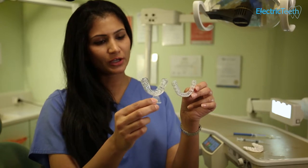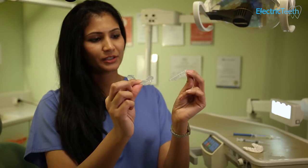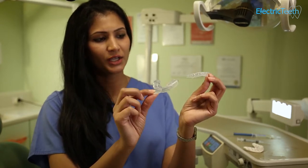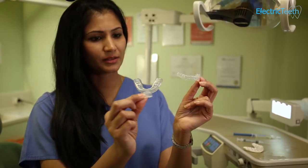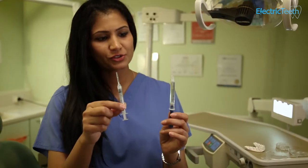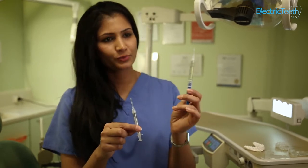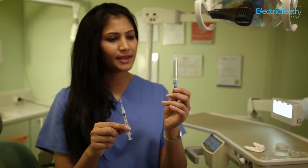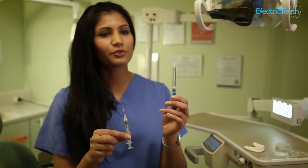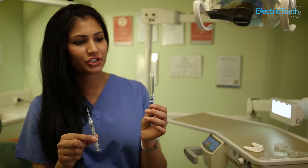Even though you've kind of customized this at home, it's not really great in the shape of it. Certainly, you can't see any indentations or clear demarcations of any teeth. With the gel — this is a professional gel and this is a gel bought online — the gels bought online don't really have any hydrogen peroxide or carbamide peroxide in there, which is the active agent in tooth whitening gel.